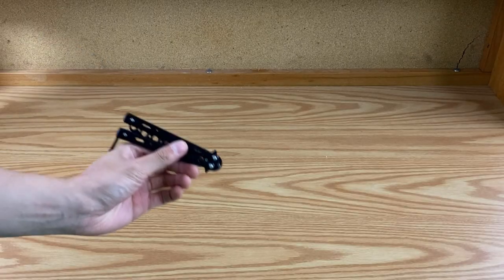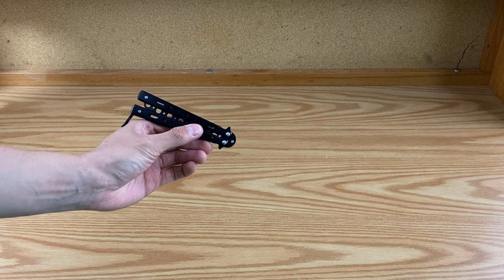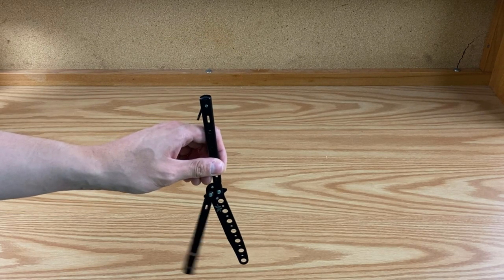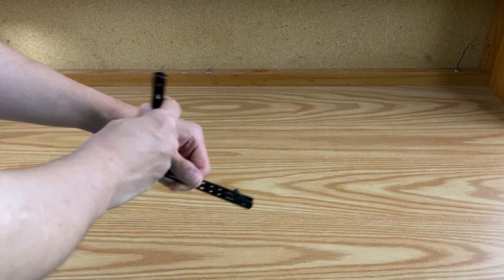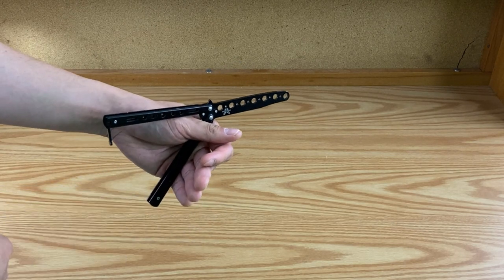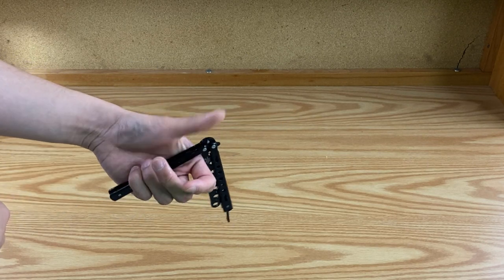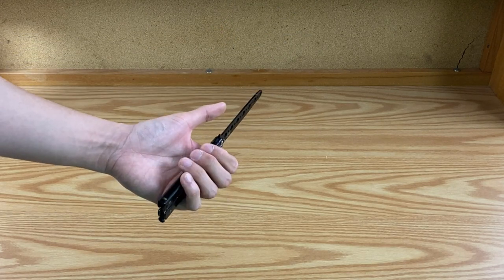Before we get into learning the Y2K rolling, we need to understand how it works. To do the Y2K rollover, you hold the butterfly knife by the bite handle, then flick the knife down. The momentum carries the knife to spin around your thumb and all the way around, catching it on the opposite handle. The momentum then carries the knife over your index finger, and you flick it back into your hand.